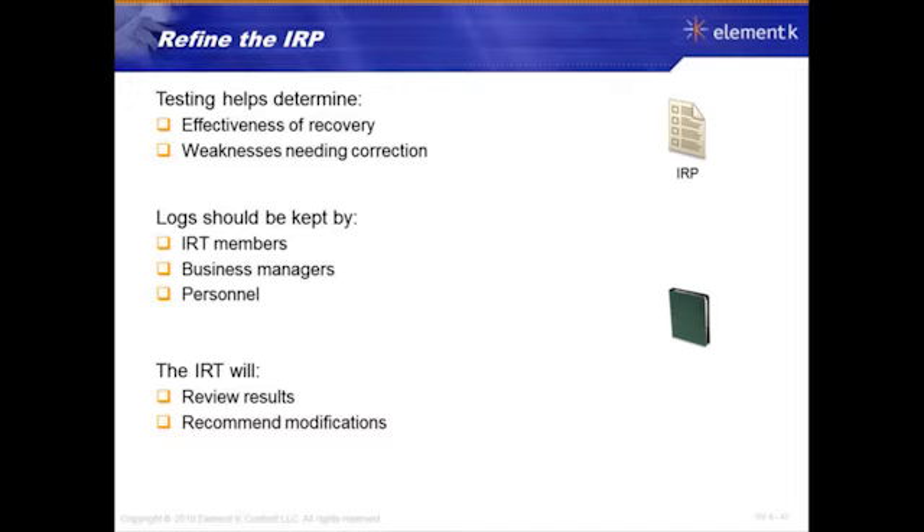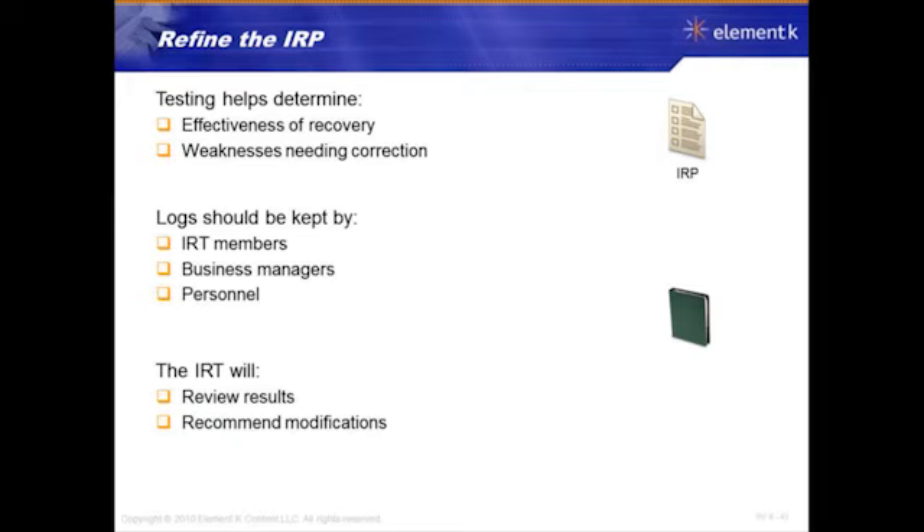Logs should be kept by the IRP members, business managers, personnel — people that are responsible for this plan and responsible for recovery. They're going to be refining things, looking at it, making it work better next time. And the IRP will review the results, lessons learned, and recommend modifications to the plan, so it goes smoother the next time.